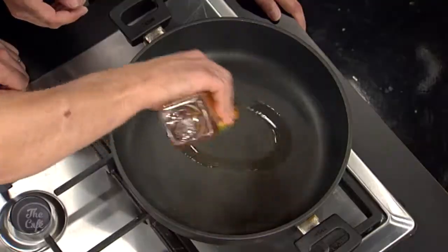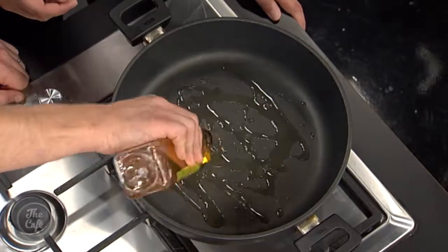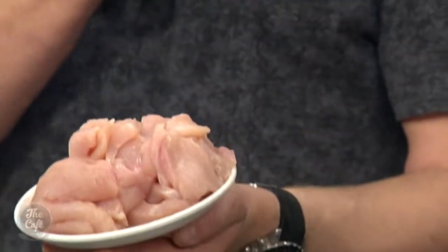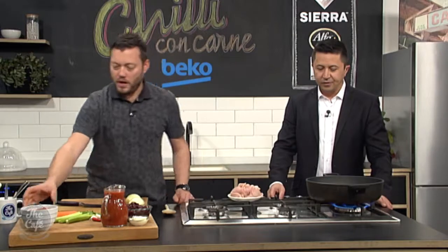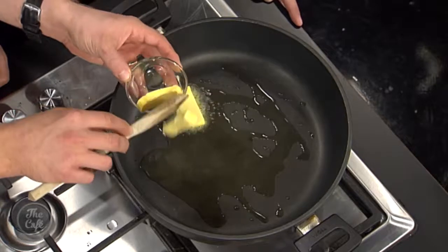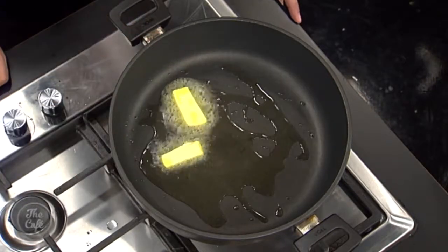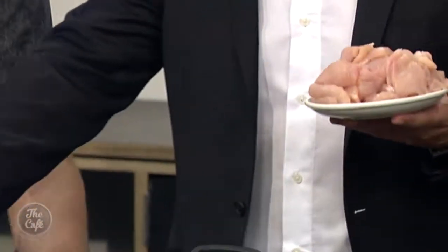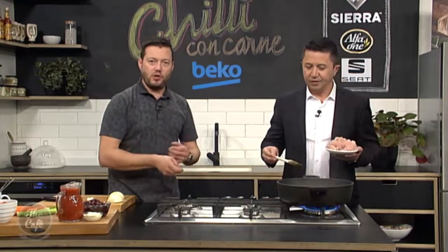As you would a normal chilli con carne, you're going to fry your meat off first, so we're going to do that with the chicken. A couple of options — you can put it in a food processor and just pulse it up and blend it, which gives a different texture, or just slice it nice and thin, which is what I've done here. We're going to get that warm — I'm going to put a little knob of butter, so a bit of the oil and a bit of butter to help get some flavour and a nice colour on the chicken. Once all that's bubbling, pop that in.